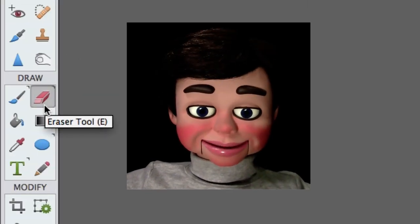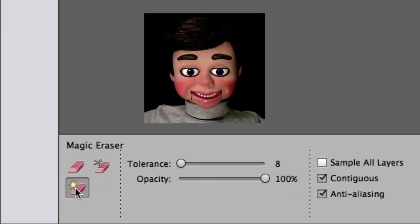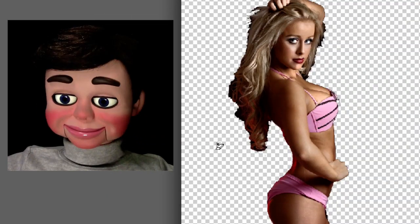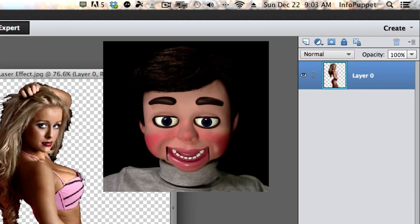Alright, we go to the toolbar, selecting the eraser tool, and changing it to the magic eraser tool. I have the tolerance at 8. I'm going to left click and release. Got rid of most of the background.